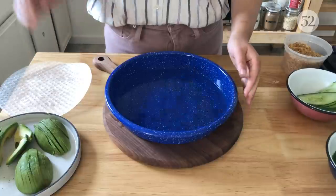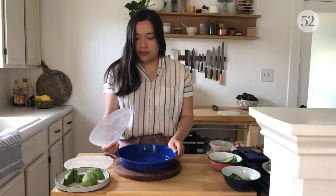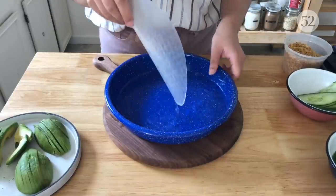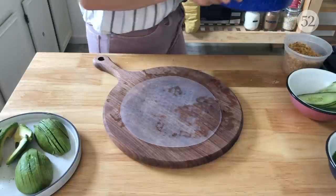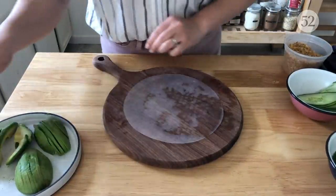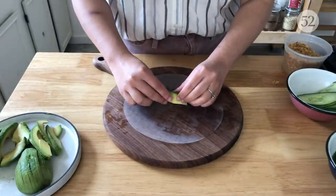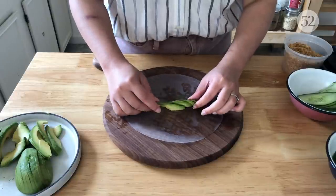Now we're going to hydrate our rice paper wraps. I have a shallow dish filled with water. Place the wrap in the water and press it down to submerge it — it only takes five seconds. Take out the rice paper wrap while it's still firm; it's going to continue to hydrate and get more delicate, like the texture our final fresh rolls will have. Then I grab just a few slices of avocado and gently spread and fan out the layers — you don't have to, but I really like the way it looks.